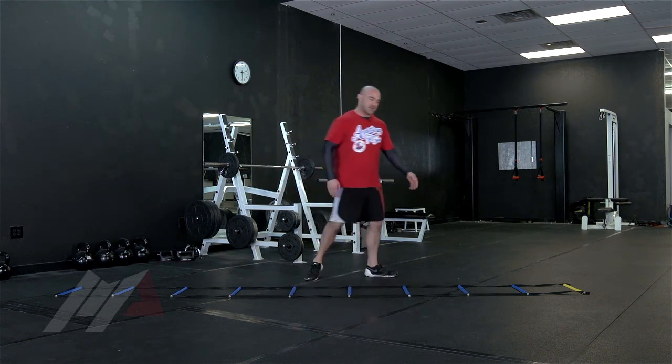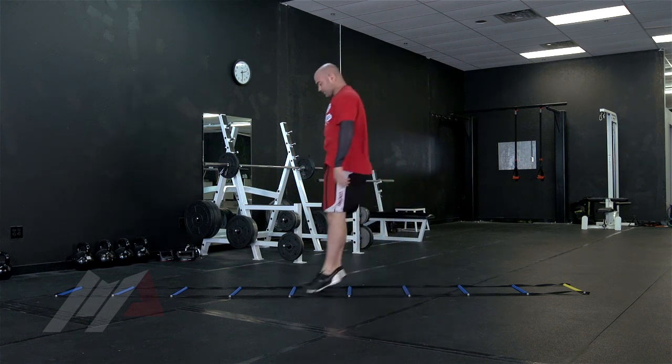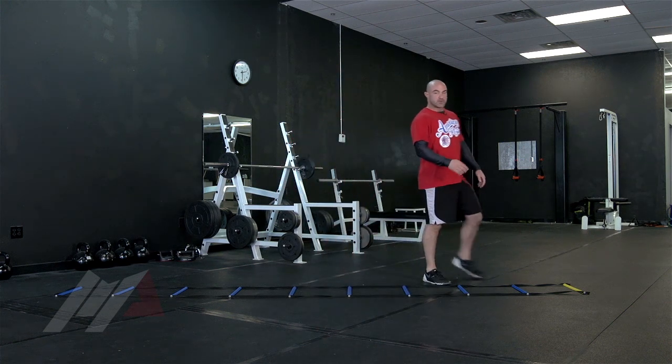We have some variations: jumping sides, skip one, jumping sides, skip one. You can use the movement you prefer.